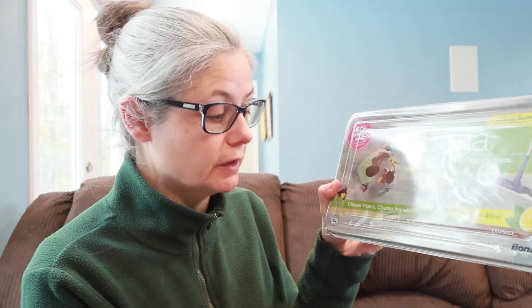We should read how we're supposed to use this product. It says disposable wet cleaning pads for hard surface floors. Over here it also specifies the type of floors you can use this product on. You can use them on vinyl, LVT, stone tile, and laminate. I have vinyl in my bathroom and laminate in my kitchen living room area, so that's fine.